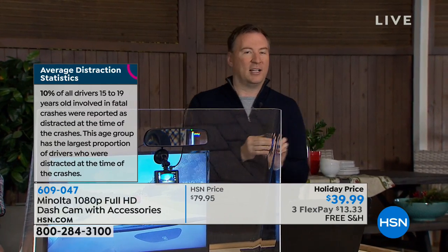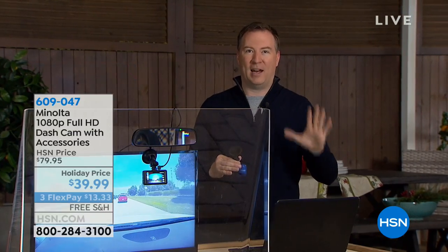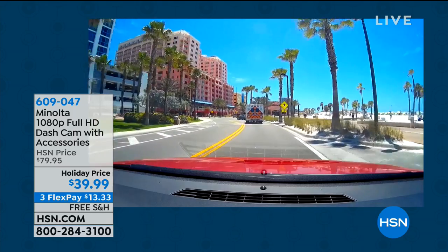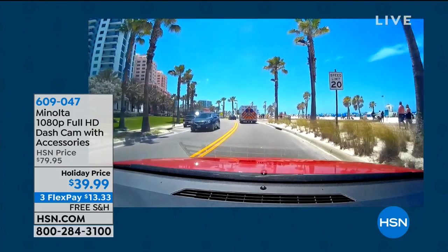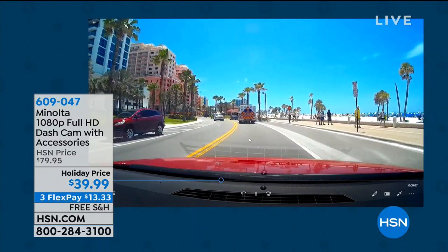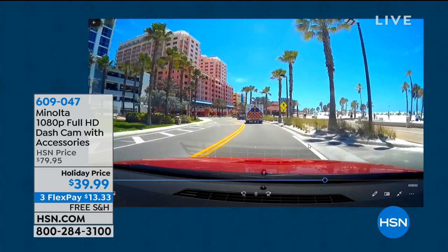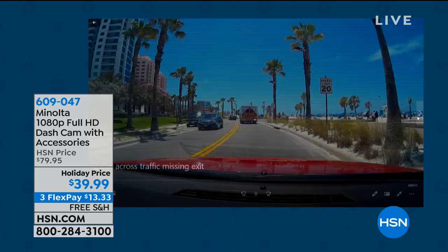I want to jump in and show you my footage, because this is the best resolution we have ever offered out of any dash cam. When you see what this dash cam can capture — here I am driving down beautiful Clearwater Beach. Doesn't it feel like you're right there in person? That's what you want when you need that video proof. Not just your lane, but a 150-degree angle. I can see lanes in every direction, I can see the beach, I can see absolutely everything — that high amount of detail.